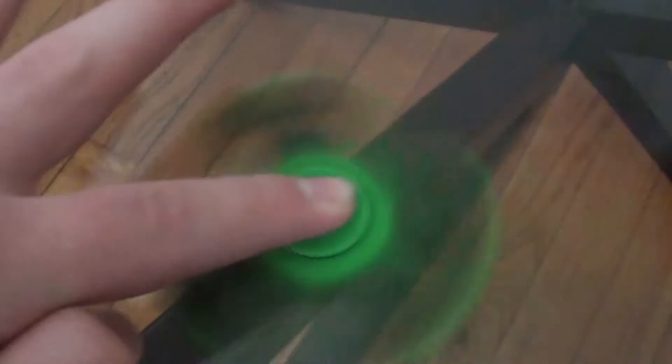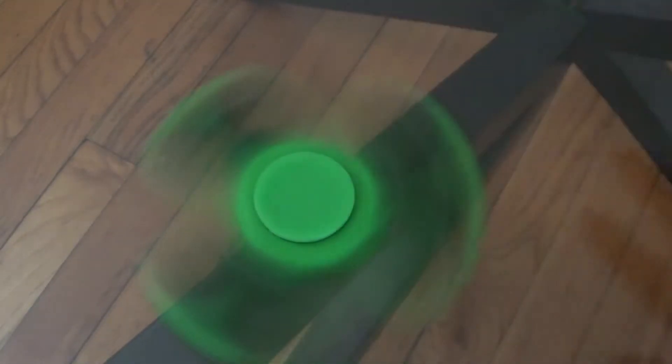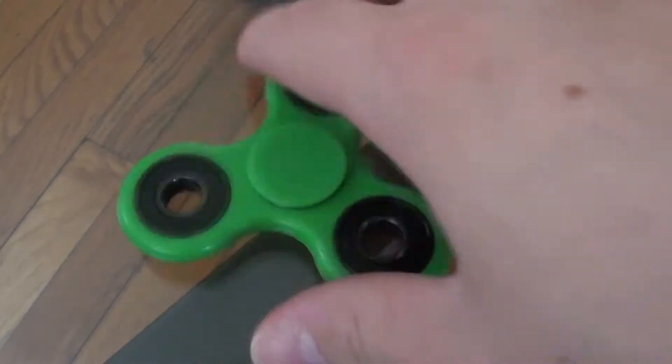Just look at that. And you could set it on the table and move it like that. Would you look at that? It's so cool.